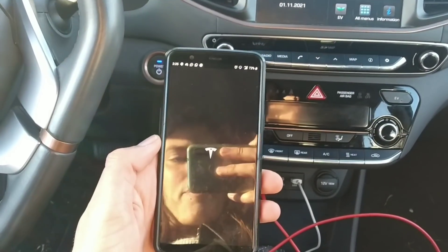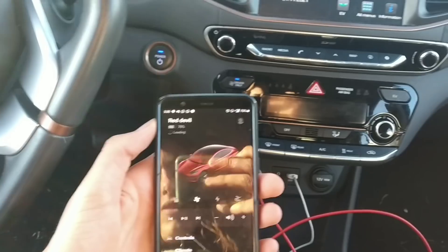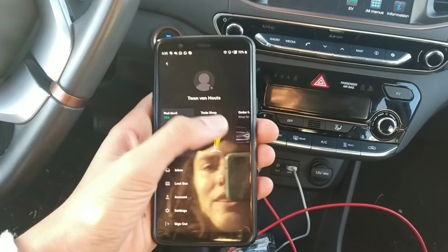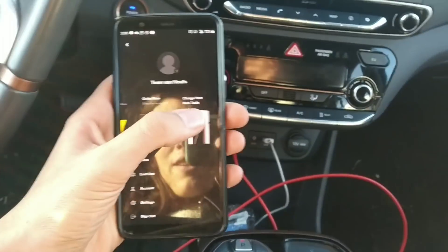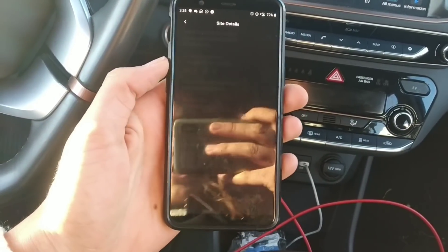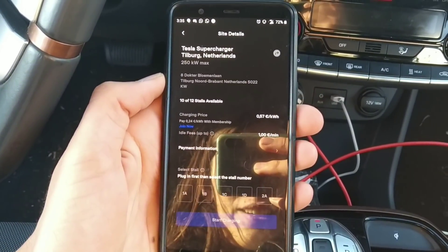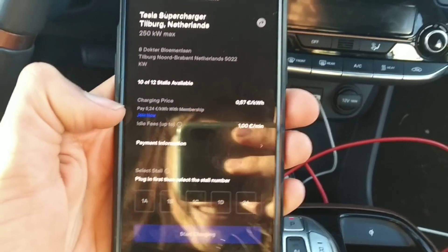You just open the Tesla app, press the user account icon, swipe to the right, and select 'Charge your non-Tesla.' It will then detect where you are, so I'll select this location.